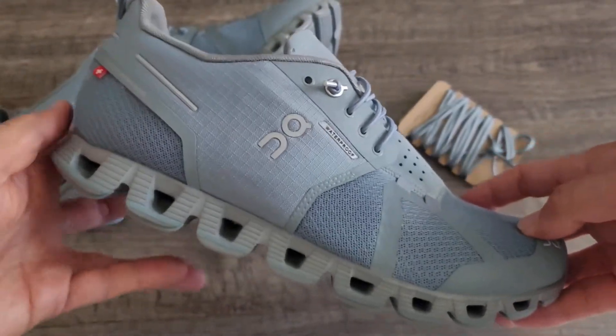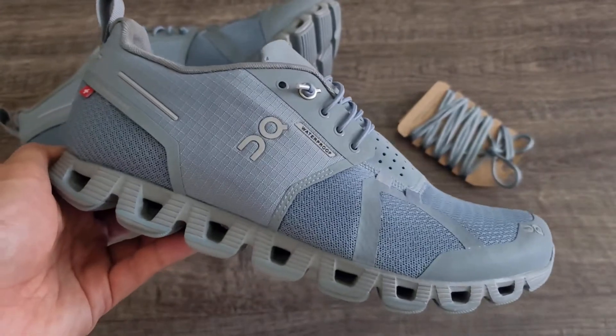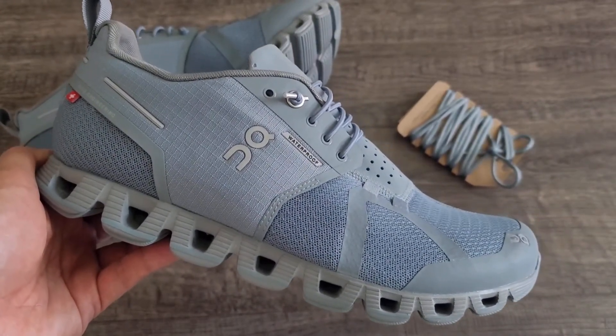I'll put a link down in the description below — a really nice waterproof shoe if you're looking for that.